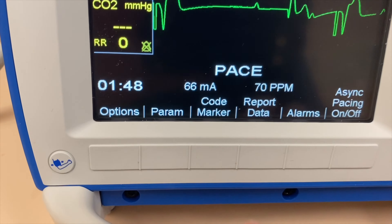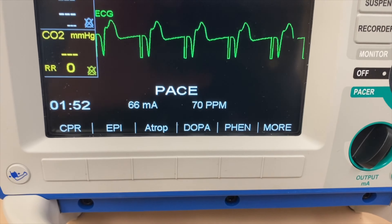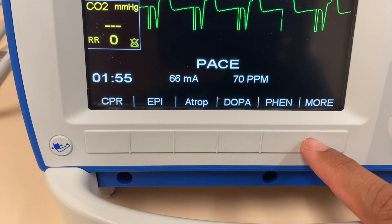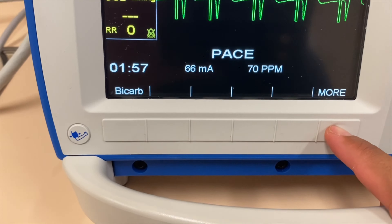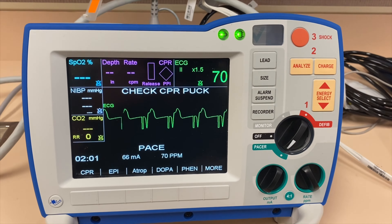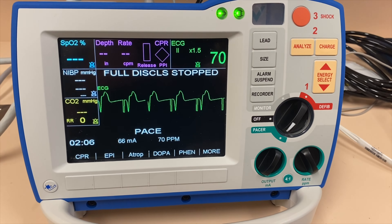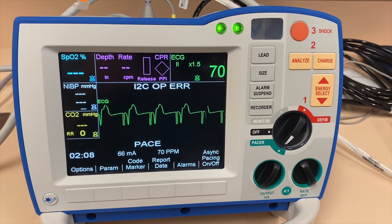When you click on the code markers here, you will have different options — treatments and drugs pertaining to your low heart rate. It's a really cool device that makes our work easier in the healthcare profession. I hope you learned something new today. Although this is a quick crash course on how to use a Zoll defibrillator, don't forget to hit the like and subscribe button. I'll see you in the next one. Bye.